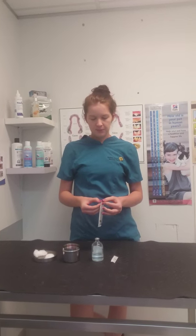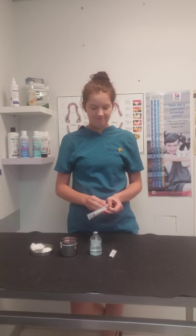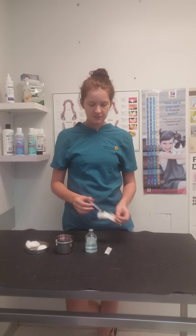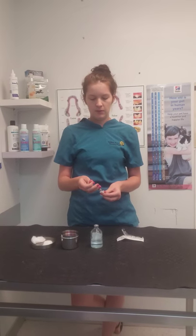First we can take our syringe and open it aseptically. We can also take our needle, open it and place it on the syringe.